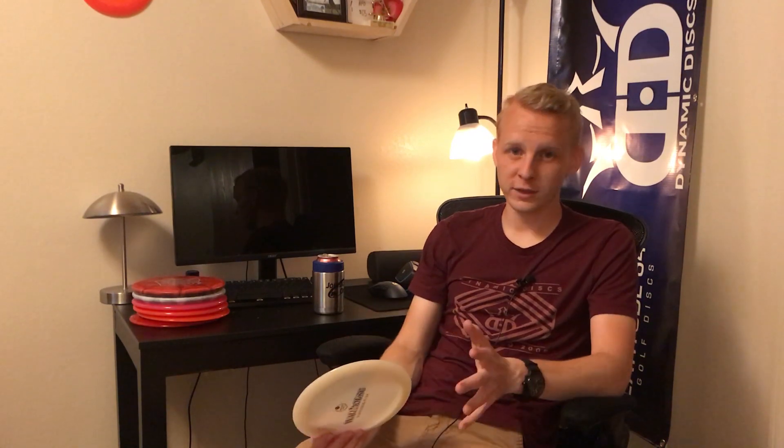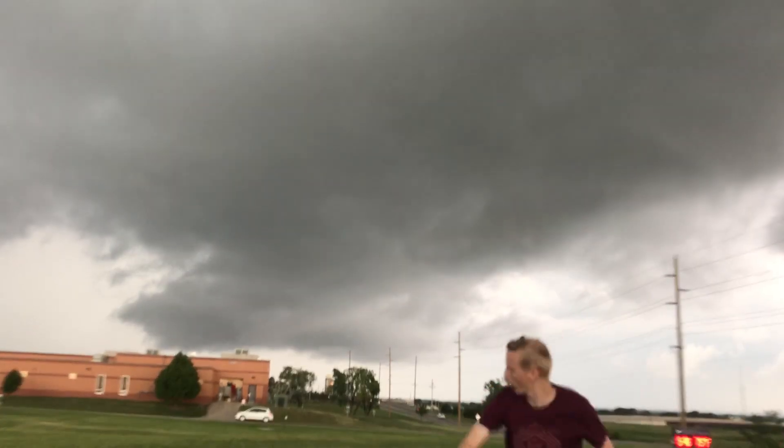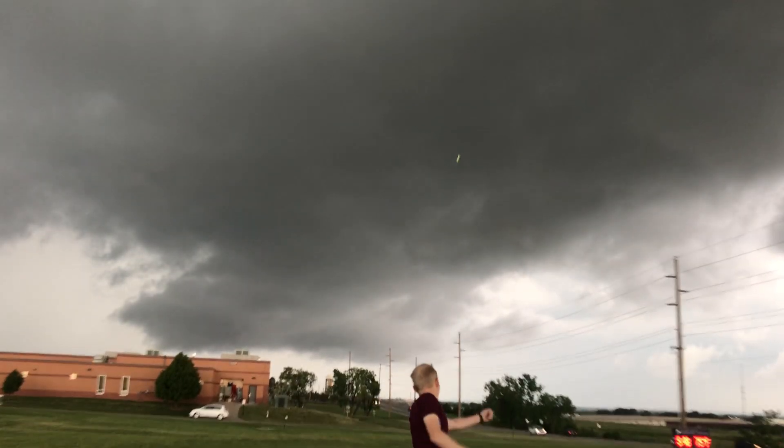I wouldn't really suggest using a less stable disc for this shot. My maximum distance on a grenade is about 260 feet, so it's not a distance shot at all — and that's throwing it as hard as I can. I can't throw very many during a round because my hand starts to hurt.